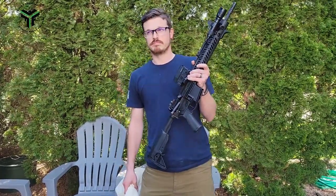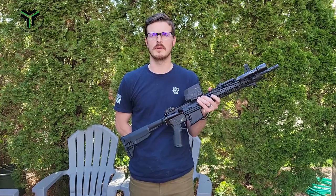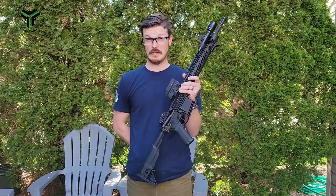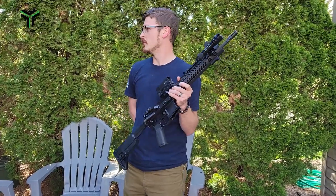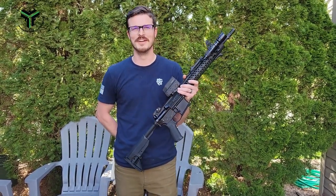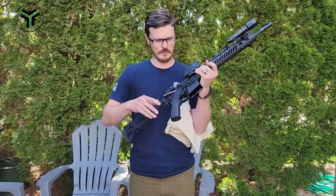Hey guys, a while back when we did the CAR-15 that was all painted up, someone asked if I would do a painting demo. I plan to paint my rifle so I'm finally getting around to that. There won't be any shooting in this video — at least I hope not because we're at my house — so empty your rifle and all that good stuff, and we're gonna go ahead and start getting set up for paint.